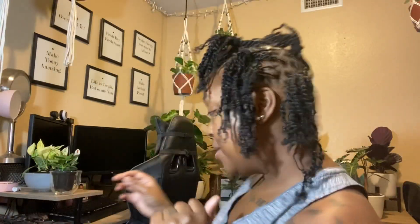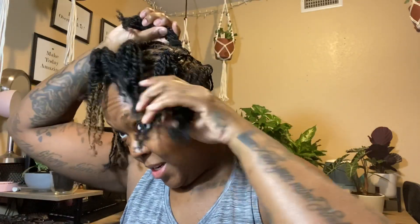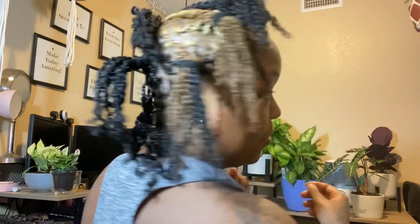Okay y'all, I'm all ponytailed up. There are just four hairs left dangling. So let's see: 10, 20, 30, 40, 50, 60, 70, 80, 90, 100, 104. We have 104 locks!